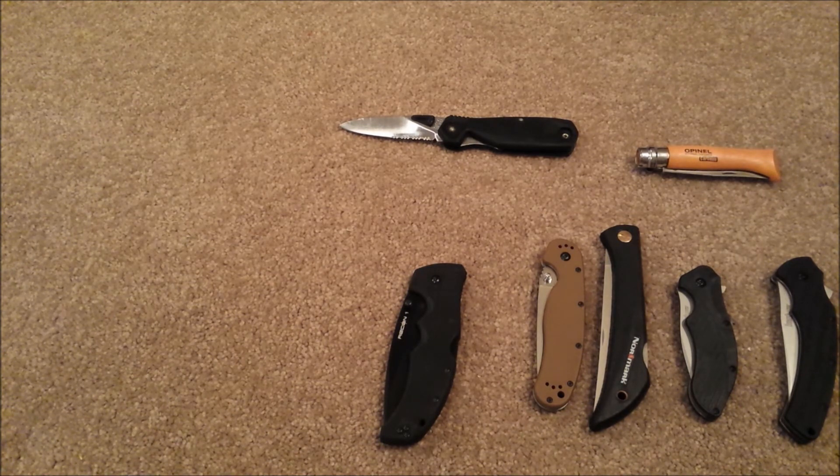Now on to Spyderco. The Tenacious is at 0.6 millimeters. The Manix II XLs I've got are the Sprint Run S90V, and mine come in at 0.68 millimeters for the average — that's a blade where it generally thickens as it gets towards the tip, and the tips are generally around 0.8 millimeters. The Byrd Cara Cara II in G10 is at 1.0 millimeters behind the edge, so it doesn't cut well — it's extremely thick behind the edge.